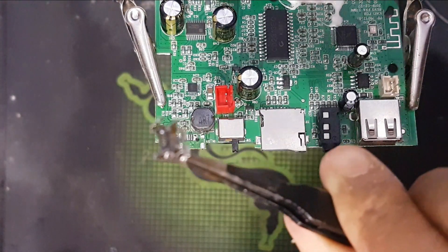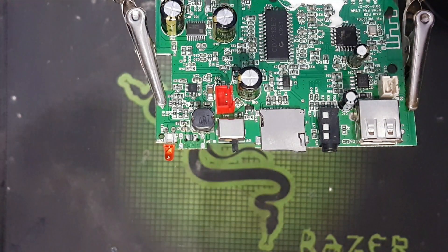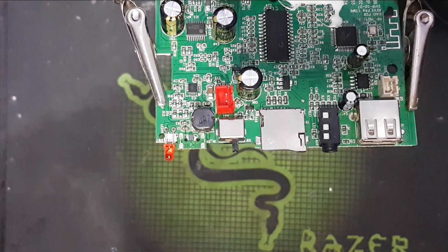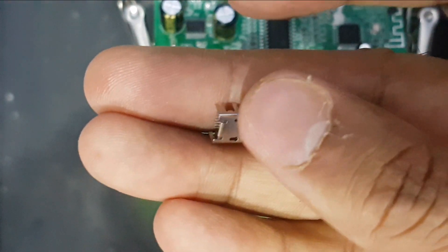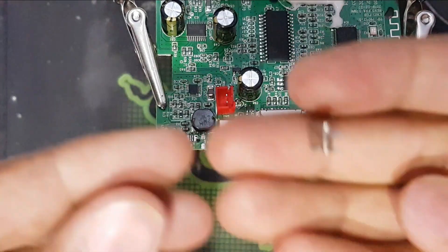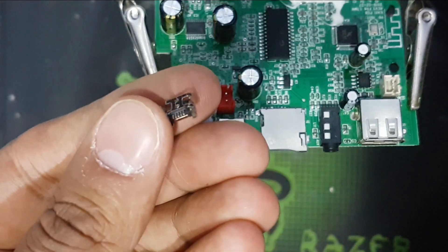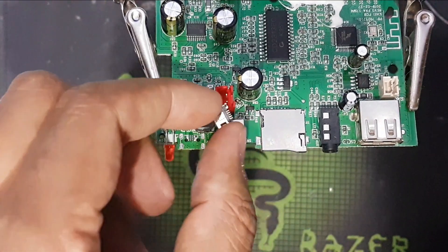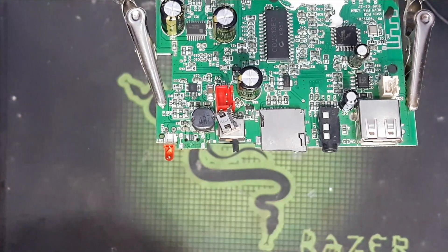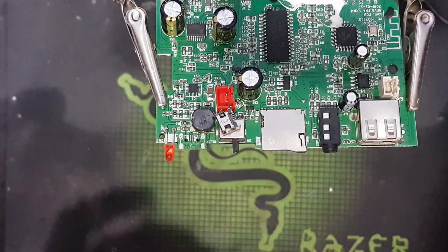It's easy to remove. So guys, here is my new charging socket — same look. See, this is old and this one is new. Now I will connect it here. Before I connect, I just use the soldering iron on the pin.